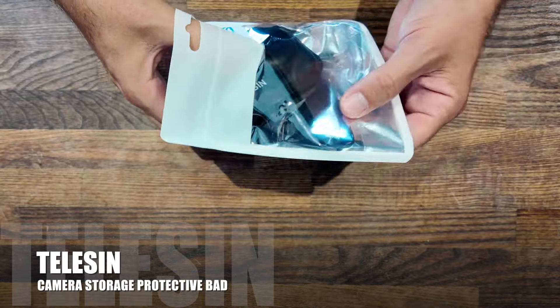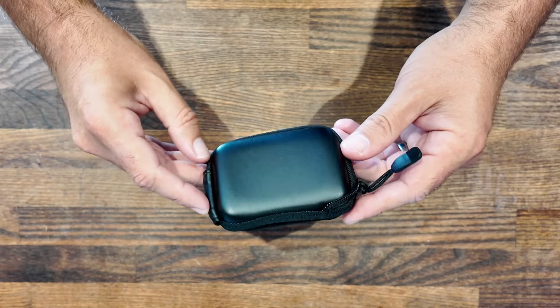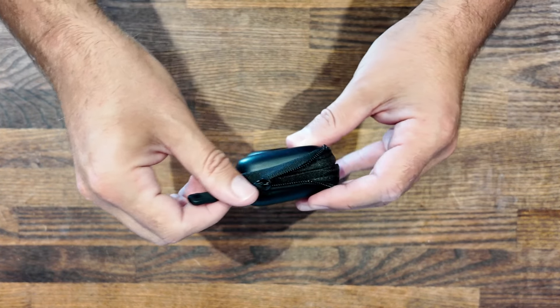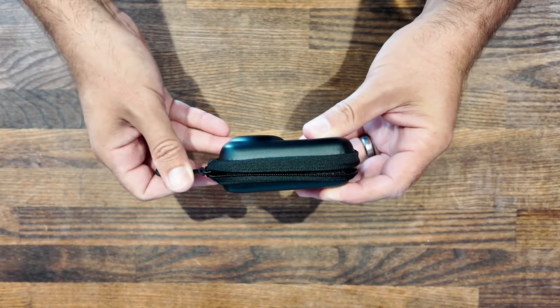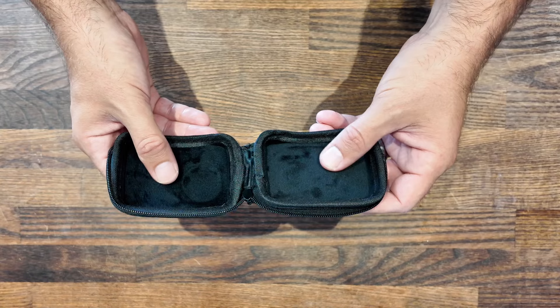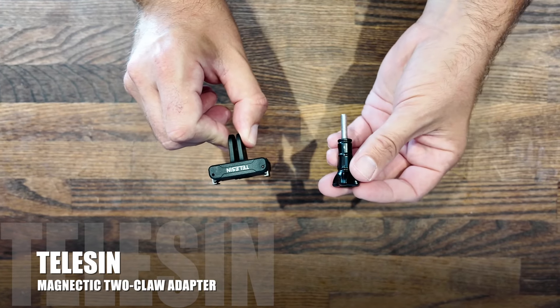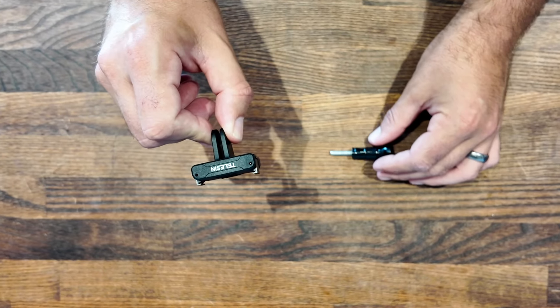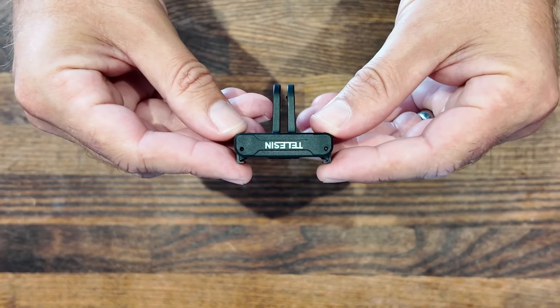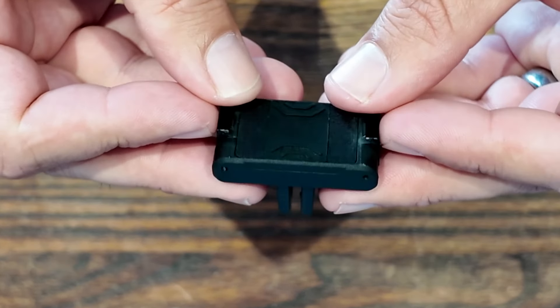Let's start with the Telesin camera storage protective bag. This has a nice quality feel to it with a leather hard case outside and a nice soft middle, with a protective layer so it won't scratch the lens of your camera. Next is the Telesin magnetic two-claw adapter. This has a real heavy-duty premium feel to it, knowing that your camera is always going to be safe using this adapter.